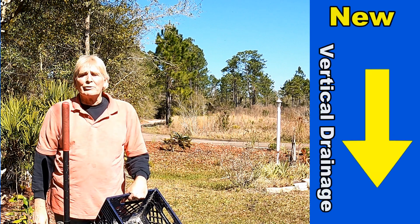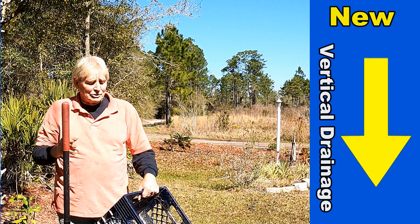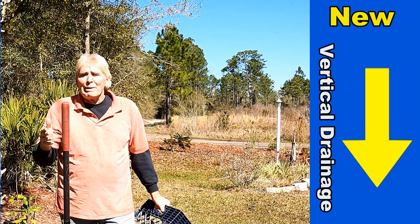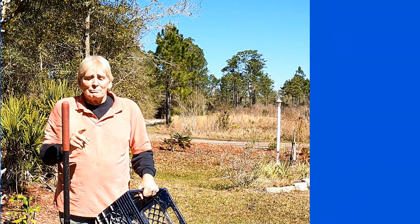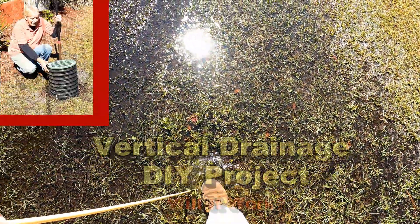Hey, good morning! Chuck here with Apple Drains. I've been experimenting with vertical drainage using milk crates as soakaways and catch basins connecting to that, and it's working pretty good. But today we're going to try another test — take a look and tell me what you think.